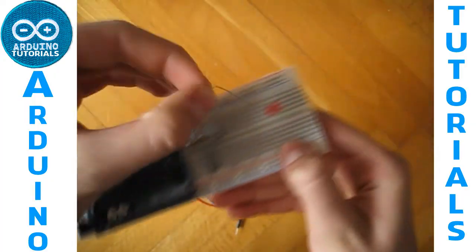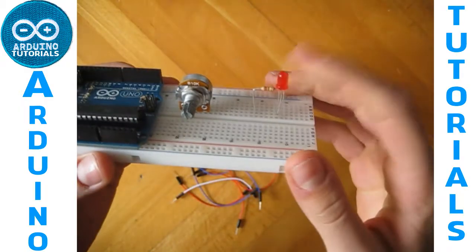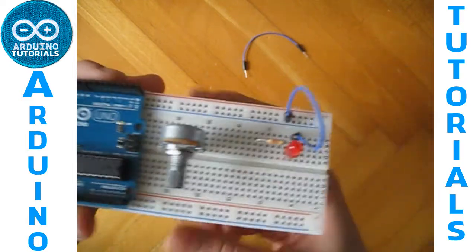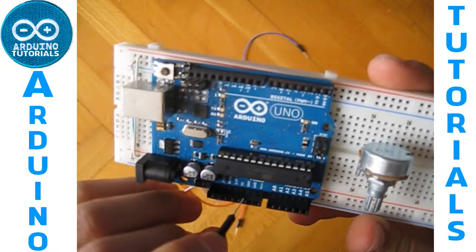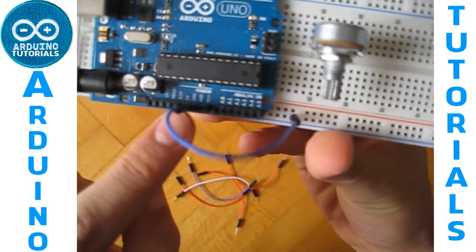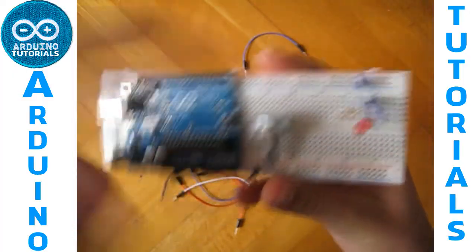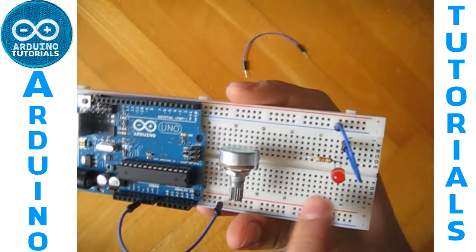Now connect the resistor to the anode leg of the LED, and connect the cathode of the LED into your breadboard GND line. Now connect the GND — it goes from the GND pin on the Arduino into the blue line, which continues with a cable into this side of the breadboard and into the cathode of the LED.